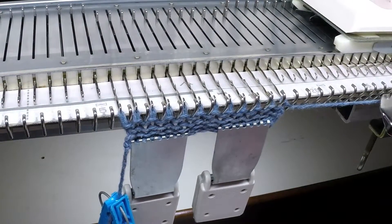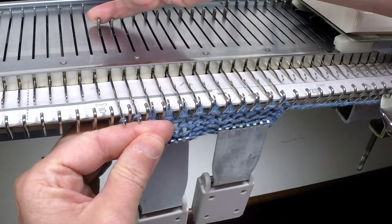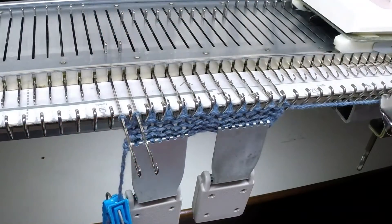For this sample I want to partial knit three needles at a time. By using the automatic wrap, I'm going to have to bring out two needles on the opposite side of the carriage first.